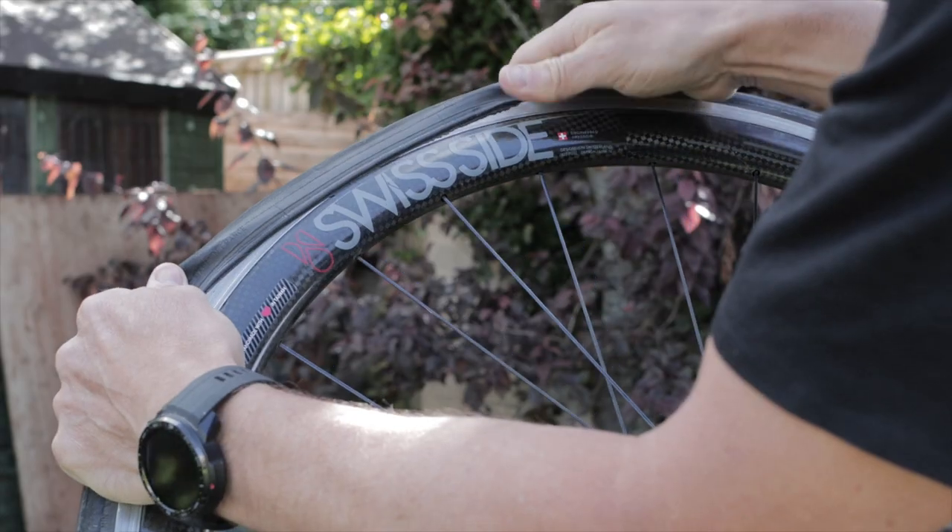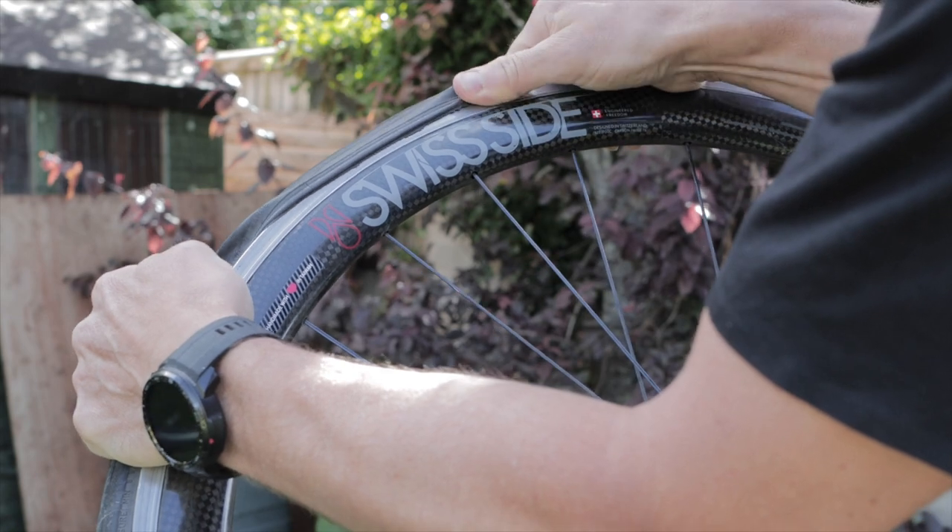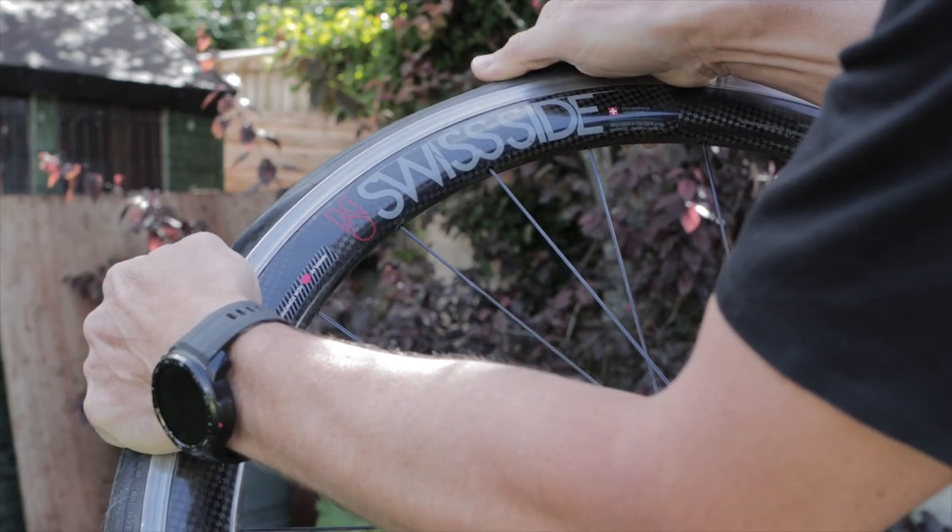Every now and again, it's possible to select a tyre and rim combo where the fit is either so sloppy that the tyre literally falls into place, or is so tight that it takes a team of tool-wielding mechanics to get the last few inches of bead over the rim edge. Most times, it's good practice to have a tyre and rim combination that can be fitted entirely by hand. Most tyres can be fitted to most rims with good technique and some decent hand strength.